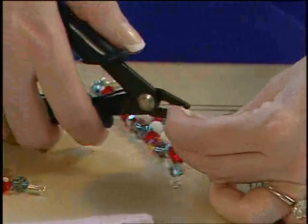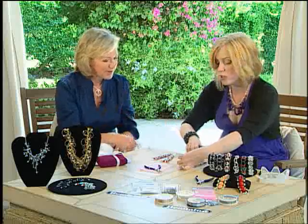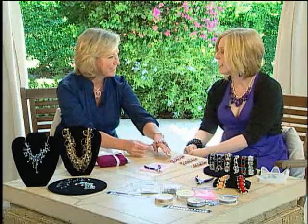Then you use an Easy Crimp plier — it's so important to have the right kind of tools. Right tools are everything; they make it so much easier and you get good results. Then you just press that crimp and you have this beautiful piece of jewelry. It really couldn't be simpler.